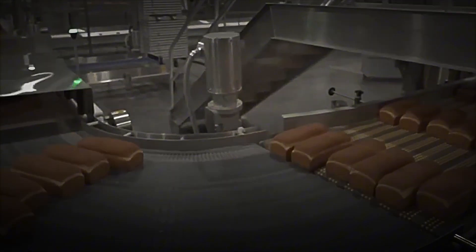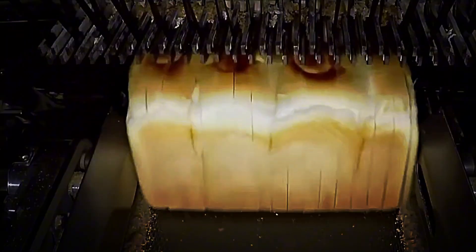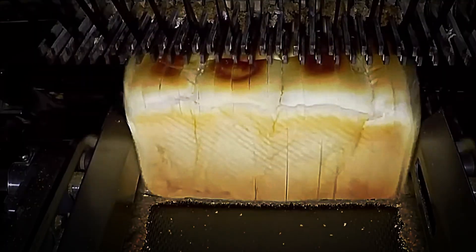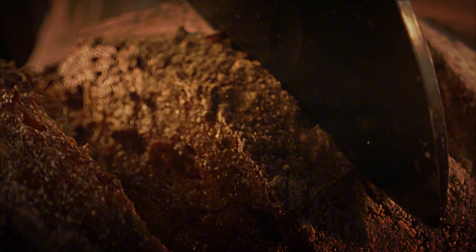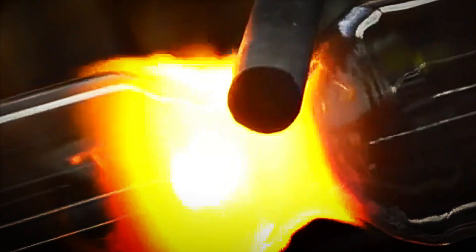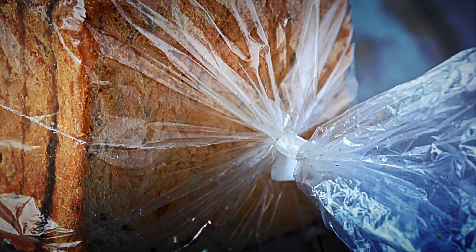Before leaving the line, a robotic arm randomly samples slices and places them in trays for rapid quality tests: crumb stability, elasticity, and mold susceptibility. Simultaneously, sensors on the pallet conveyors measure temperature and humidity inside each pallet. A central system logs all process variables, enabling full traceability and retrospective analysis in case of deviations. Full pallets then roll out of the dispatch bay onto refrigerated, GPS-monitored trucks, with routes optimized by logistics algorithms. An IoT network links the truck's sensors to the cloud, alerting operators to any anomaly that might compromise product quality.